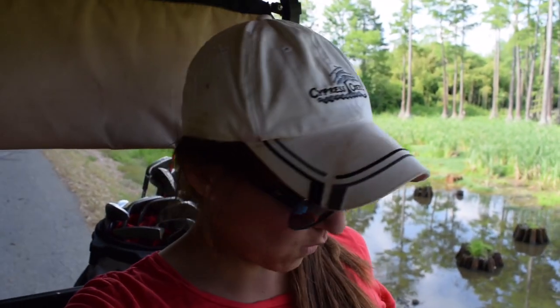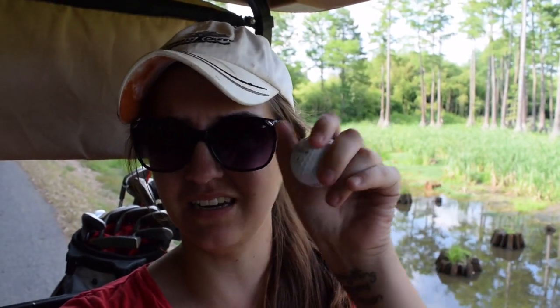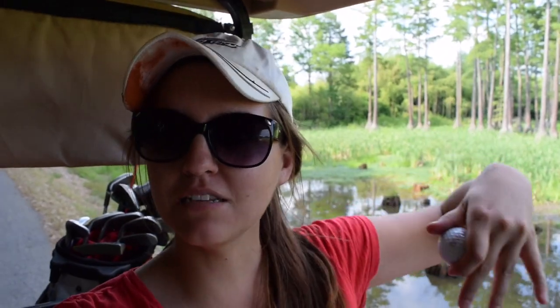Thank you for watching my 'what's in my bag' golf video. Also, what's in my bag? This is the kind of ball I hit — it's a Titleist Pro V1 regular and they have my name on them. So if you ever find one out in the world, be sure to mail it to me. And some other stuff I have in my bag — let's go check it out.